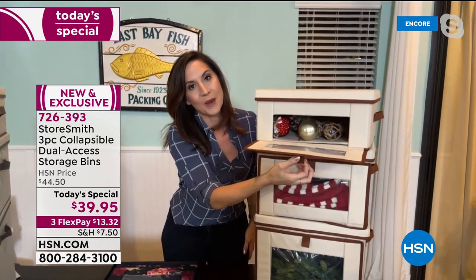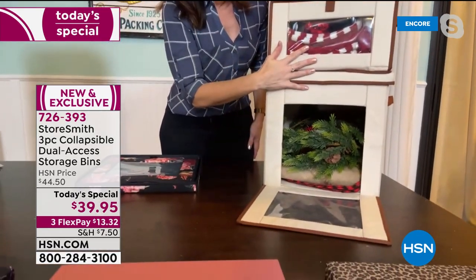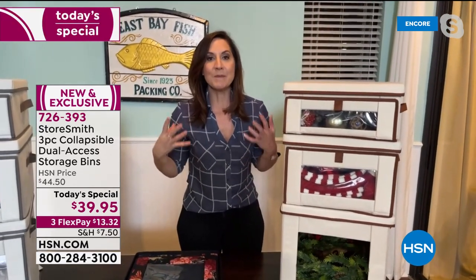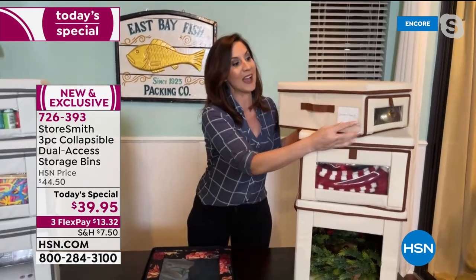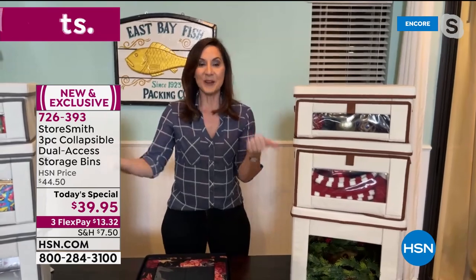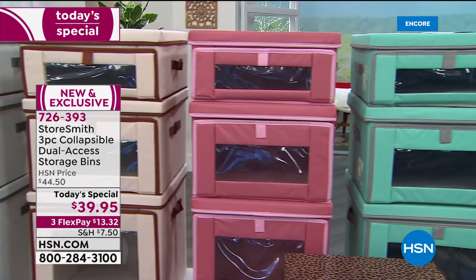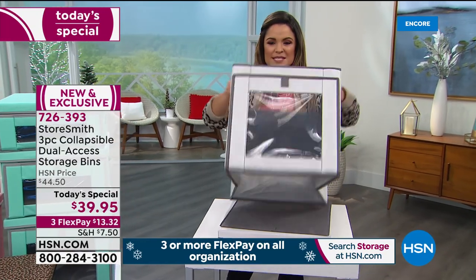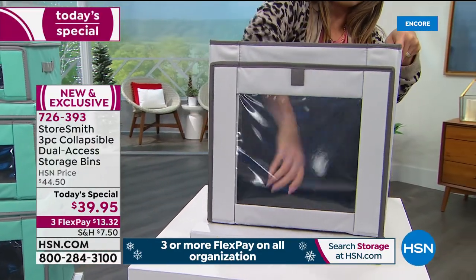My favorite way is the front access — you can just grab and go. You don't have to move A or B to get to C because you can stack 44 pounds on each one. Today you're getting 132 pounds of storage total. These are great for containing clutter. It takes about 10 seconds to put together — you open it up, snap in the bottom piece, put the lid on, and you're done. They are so sturdy.